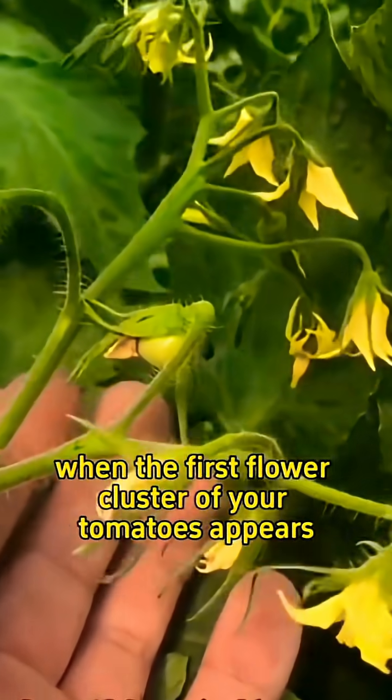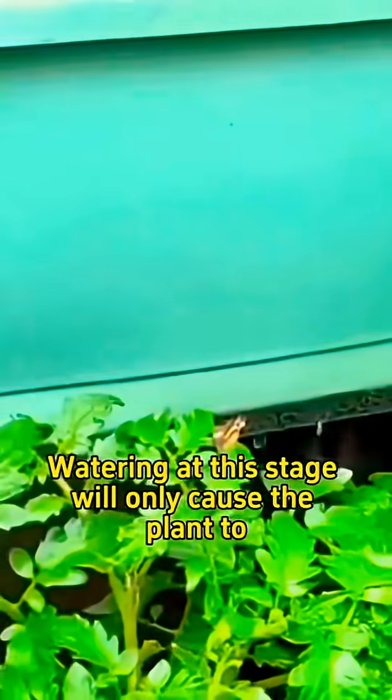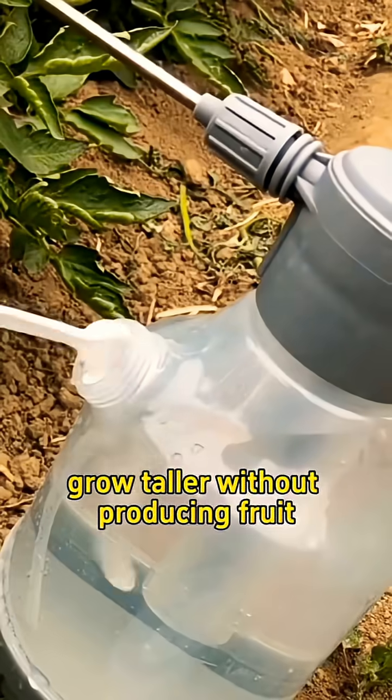Secondly, when the first flower cluster of your tomatoes appears, do not water them. Watering at this stage will only cause the plant to grow taller without producing fruit.